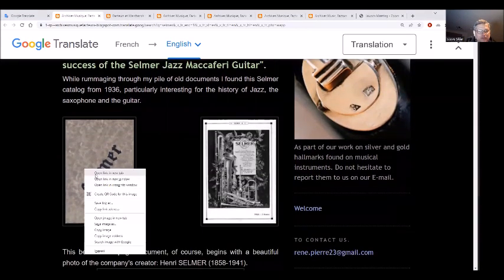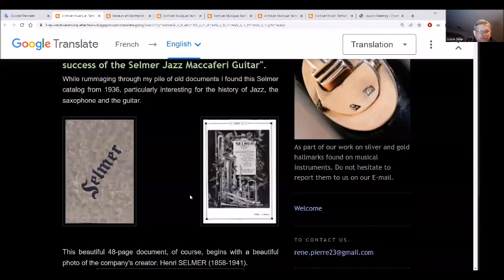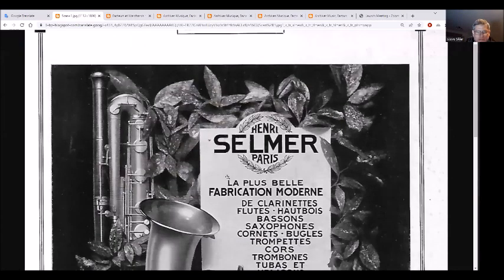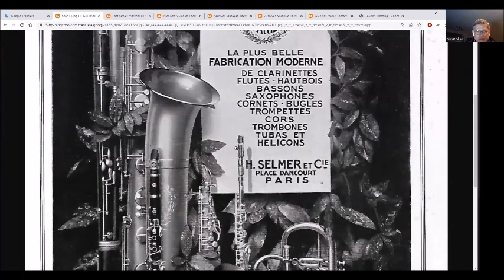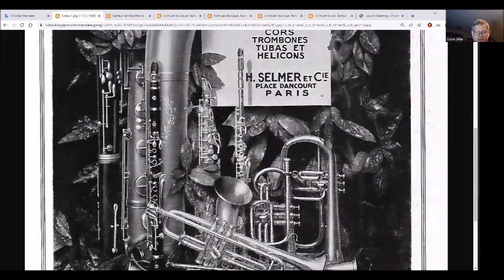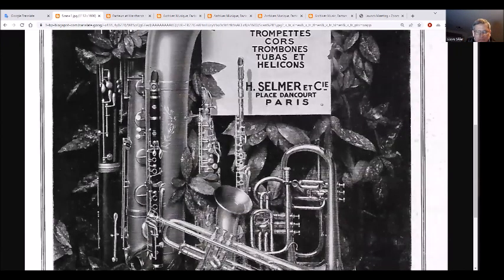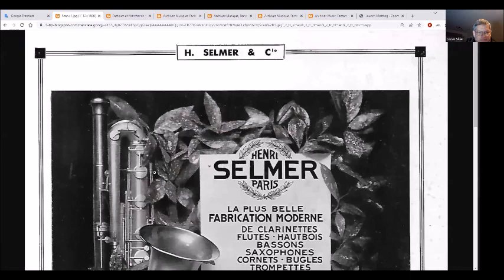Looking through old documents, we have a really nice picture here showing clarinets, flutes, saxophones, bugles, trumpets, and more. You can see the Selmer silver-plated clarinet in the background there, and a big bass saxophone.